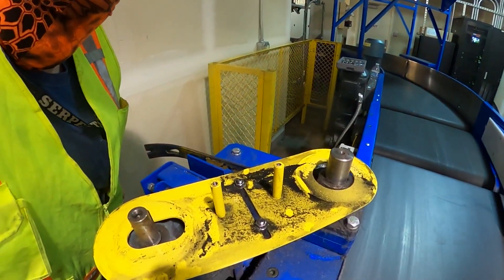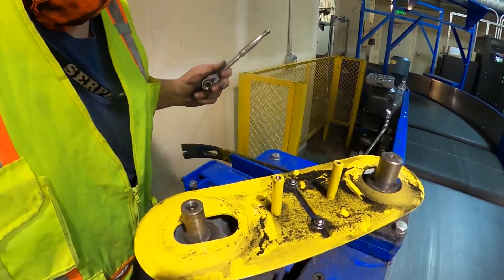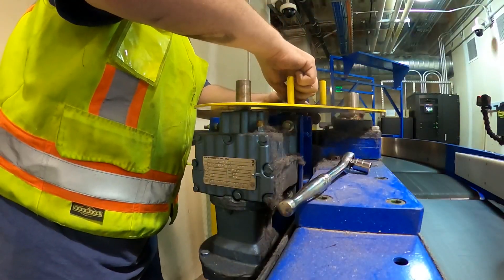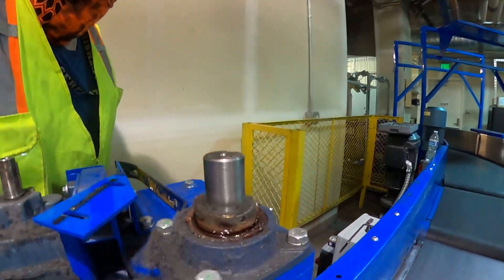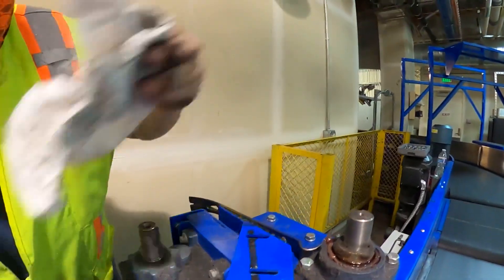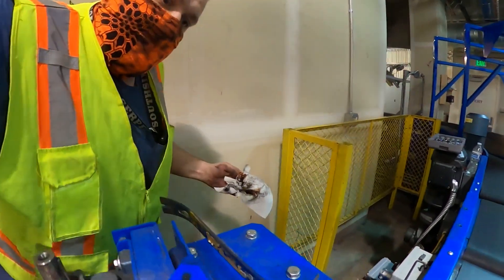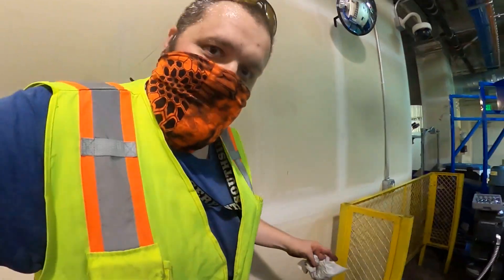On the bottom of the cover here for the belt, we have to remove these two nuts. Next, we've got to get this bearing off right here, off the shaft. We do that by removing this collar. This collar has a couple of set screws on it.